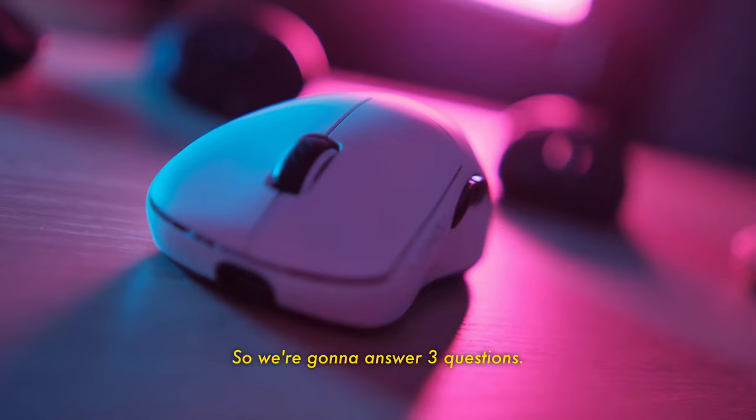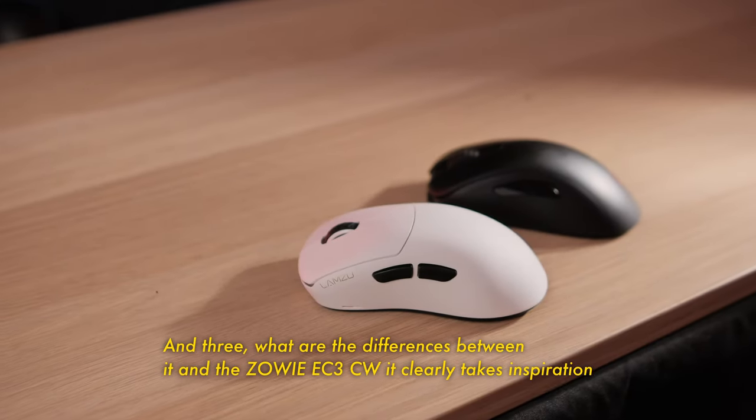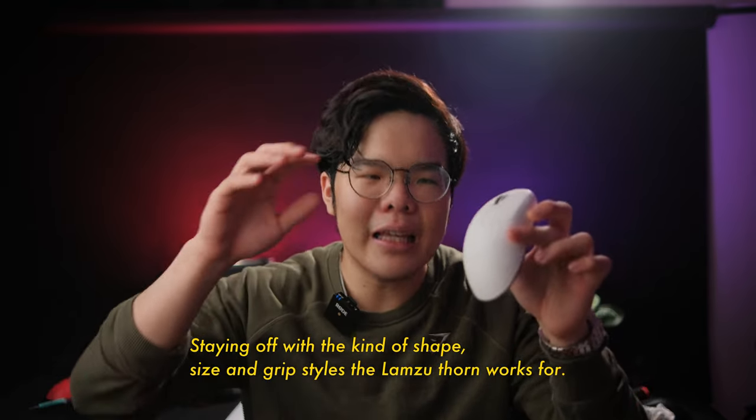So we're gonna answer three questions. One, is it good? Two, who is it for? And three, what are the differences between it and the Zowie EC3CW it clearly takes inspiration from?